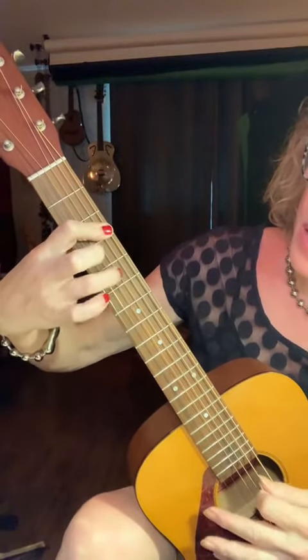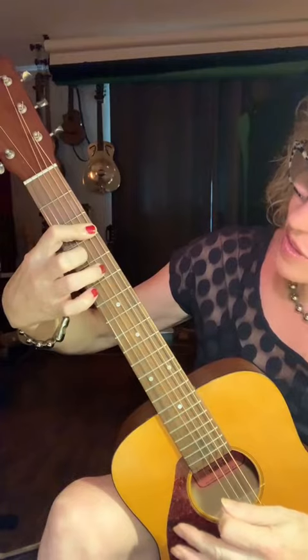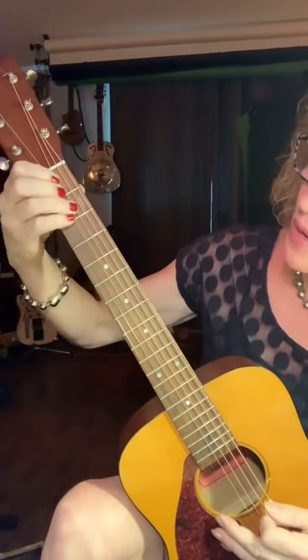There are two shapes for the chords. There's one with the first finger and then third and fourth. The other shape is first finger, third and second. These are the only two shapes that you're going to be using the whole time.